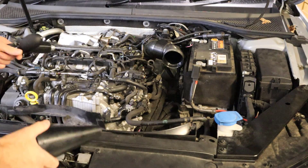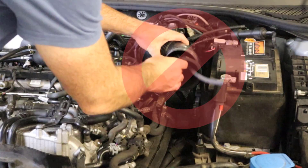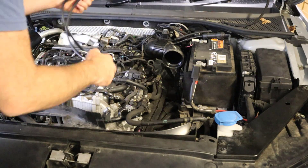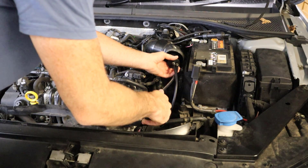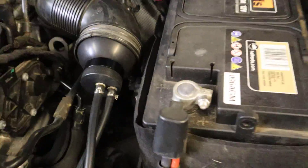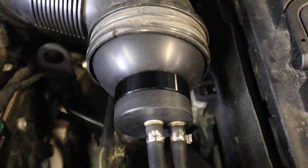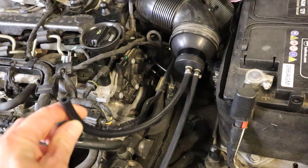I've removed the airbox off this Volkswagen diesel engine and unfortunately the cone doesn't fit in there — we've got a sharp right-angle on the hose. So what we're going to do is insert the little inflatable bong like that, and now we can see that's sealed that air pipe nicely so we can pressurize the system through this hose.